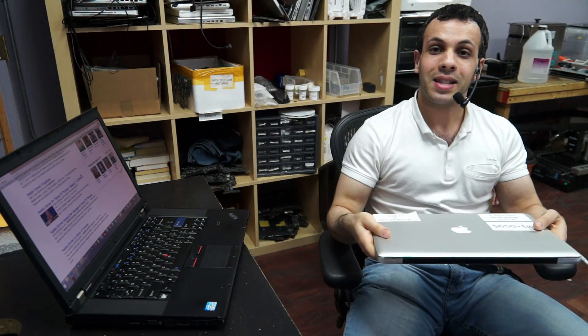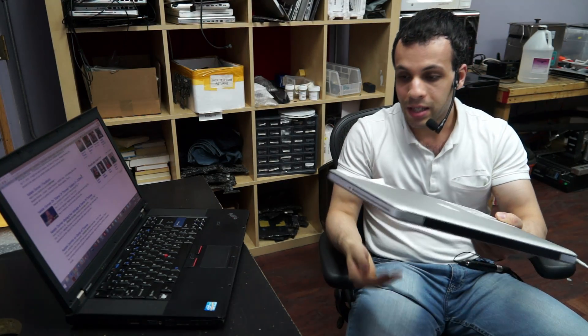And that T440 trackpad works just as badly as this one. I hate this trackpad the same way I hate most PC trackpads, the same way I hate the T440 trackpad, the same way I'm probably going to hate the T450 trackpad. You know who has a good trackpad? A computer that's seven years older — liquid damaged — it just works.